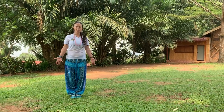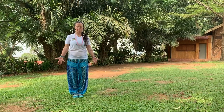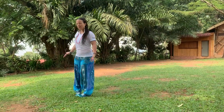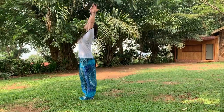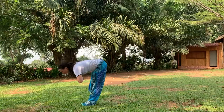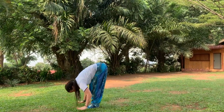We'll do a few variations of sun salutes and then a couple more poses after that. I'll let you see from the side so you can see better. Inhale, arms up. Exhale, fall forward. Inhale, come halfway up. Hold back down.